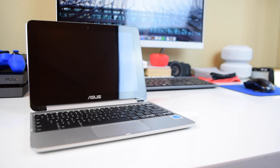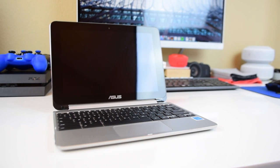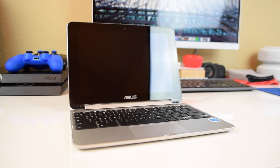What exactly differentiates this Chromebook from all the others? We're looking at a quad-core 1.8 GHz Cortex processor, 2 gigabytes of DDR3 RAM, a 16 gigabyte SSD, 802.11ac Wi-Fi, Bluetooth 4.1, and a 10.1 inch IPS display with a resolution of 1280 by 800.